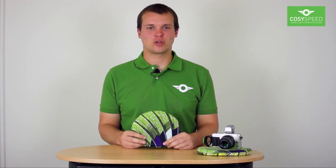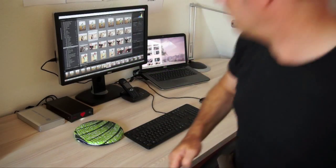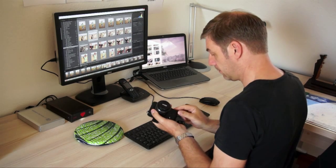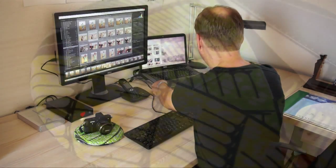Hey guys, this is Gernot from CozySpeed, and today I would like to show you the CamPillow 200, an amazing pillow for compact system cameras. The CamPillow 200 is a small pillow for your compact system camera to avoid scratches on table and cam, and to give your camera a comfortable rest while charging the battery or transferring images to your computer.